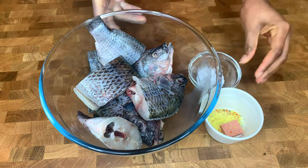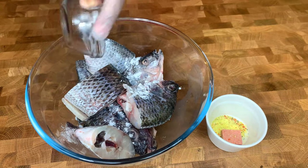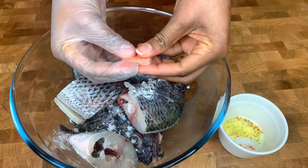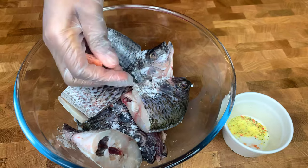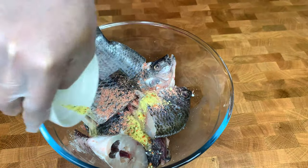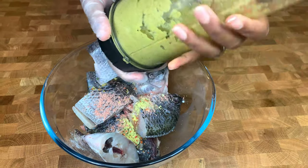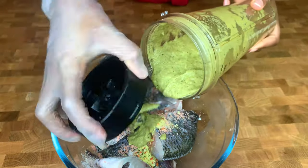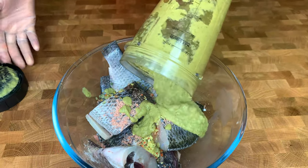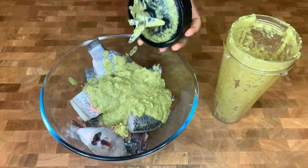To marinate the fish, I'll season it with some salt, my vegetable seasoning, and half of my shrimp cube — the other half will go into the soup later. I will marinate this overnight to enhance the flavours. If you do not have time, you can marinate it for one to two hours, but I do it overnight to get the most out of the flavours.